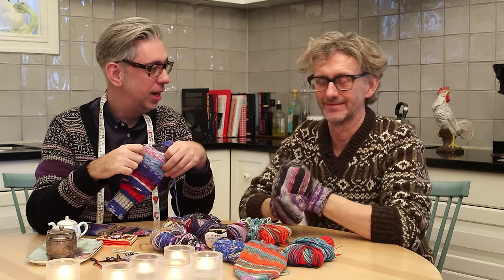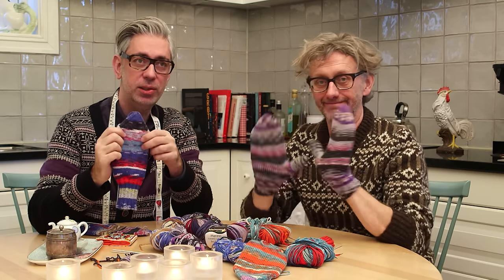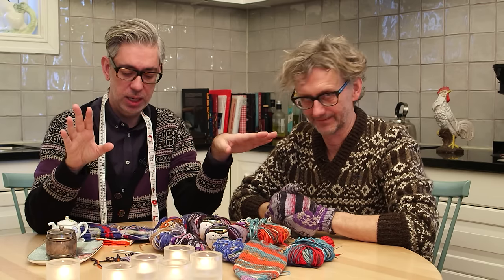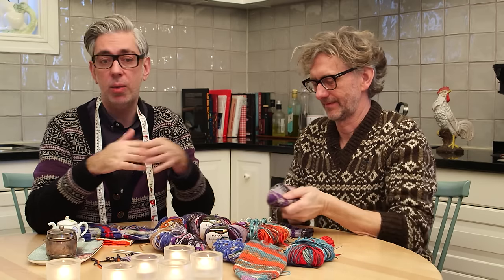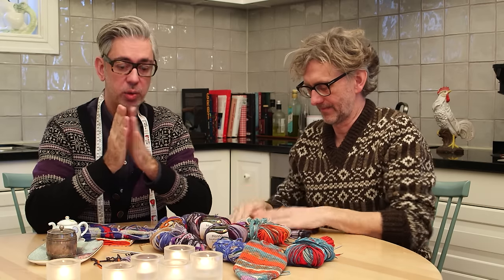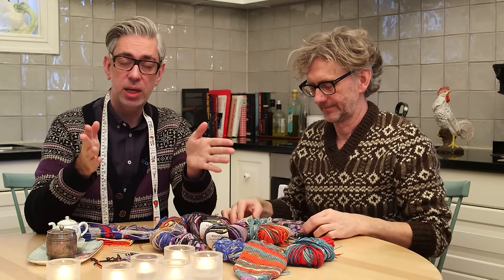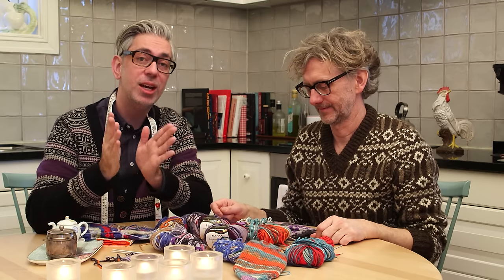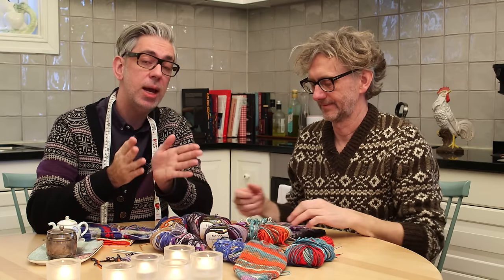Hello and welcome to this week's episode. We've been working a lot with mittens recently because we have all this yarn that we designed for Schachenmayr — the merino extra fine in all the colors — and we just thought, let's do something with it. We ended up knitting mittens, so we thought we'd do the pattern for this. As always, if you want the written pattern with detailed step-by-step photography, go to the blog at arnecarlos.com.